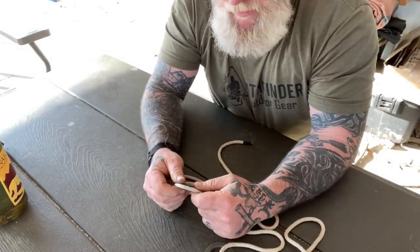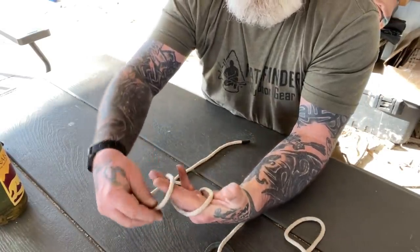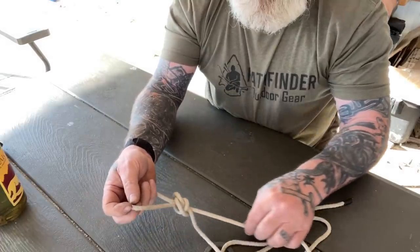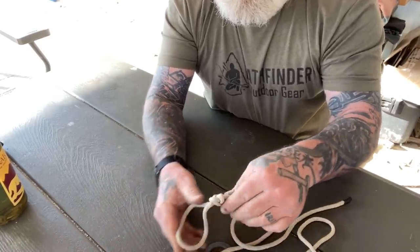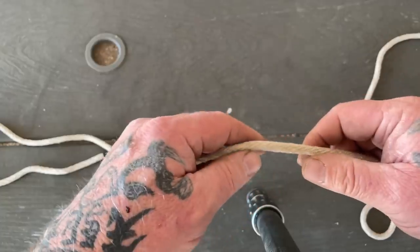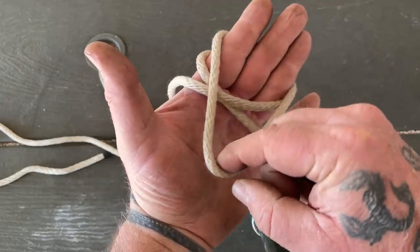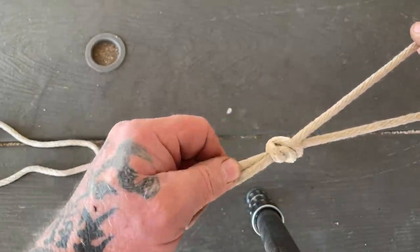Let's talk about the alpine butterfly — my favorite inline loop to use for block and tackle. We're just going to lay the rope across our hand, come up to the top and back down, and cross these two lines. We take this line underneath that X and pull a loop through, then dress that down. That gives us a nice, neat alpine butterfly — a perfect inline loop to attach block and tackles to. For the POV: lay the line across your hand, come up over the top, come back down and make an X, take the line underneath that X and back out, dressing everything down as you go.